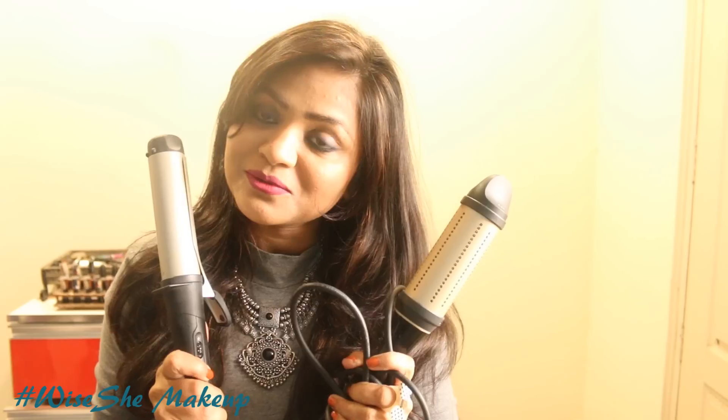I love blow-drying my hair every alternate day. I love girls too. Straightening hair is like a must-have. This leads to dull, damaged hair with so many split ends.